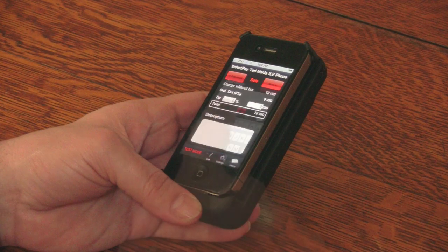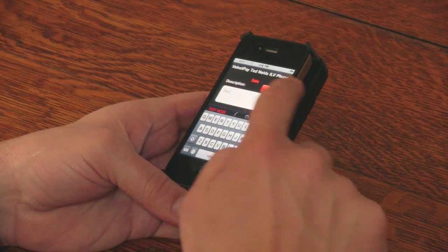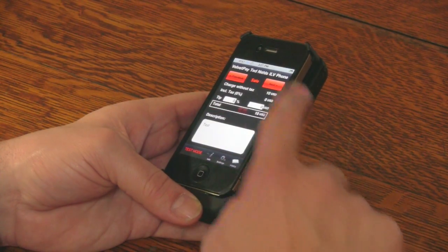You're taken to the tax tip description screen. We've entered 'test' here. Press OK, then press Next.